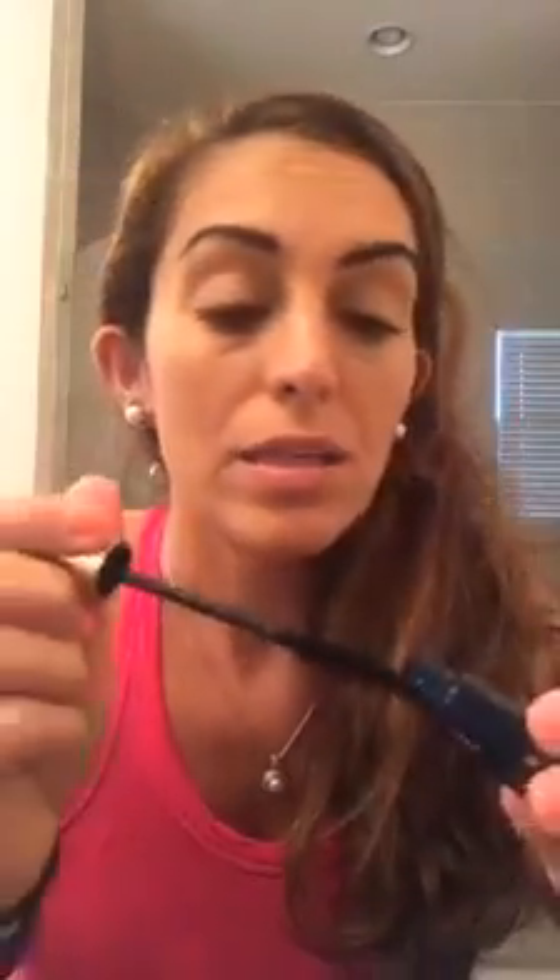And then again at the bottom, kind of wiggle them each individually. I hope you can see what I'm doing. So that is our volumizing mascara.